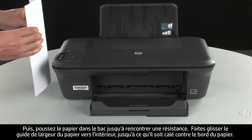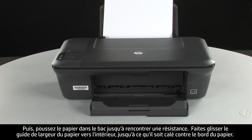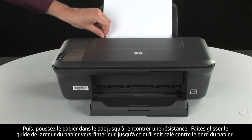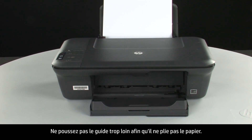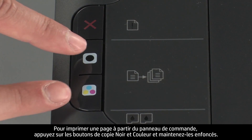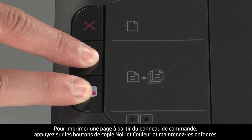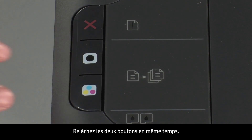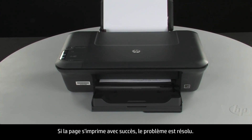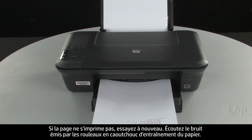Press the power button to turn the printer on, then load paper into the input tray until it stops. Slide the paper width guide inward until it stops at the edge of the paper. Do not push the guide in so tightly that it starts to bend the paper. Try printing a page directly from the printer's control panel: press and hold the black and color copy buttons, then release both buttons at the same time. If the page prints successfully, the issue is resolved. If the page does not print, try printing it again.